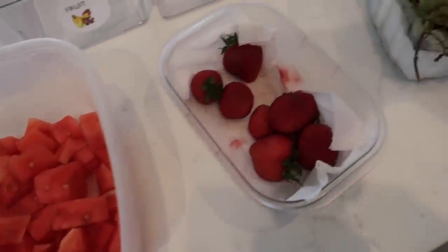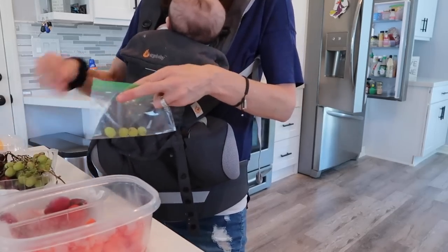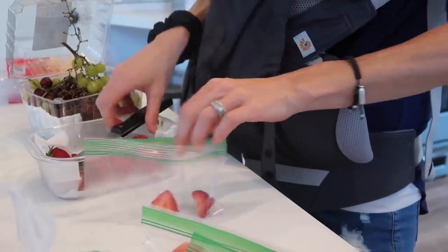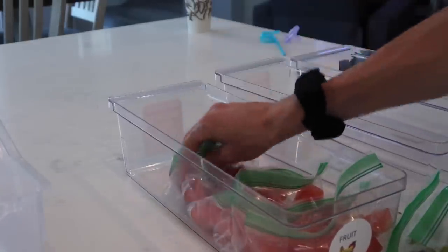I'm going to start with the fruit container. Right now I have some watermelon, strawberries, and grapes on hand, so I'm going to make little individual baggies with all of these. I bought these snack bags — just a little snack size from Target. I thought these would be perfect so I can keep the portion control down and not just have this huge bag with just a few grapes in it. Done with the fruit.